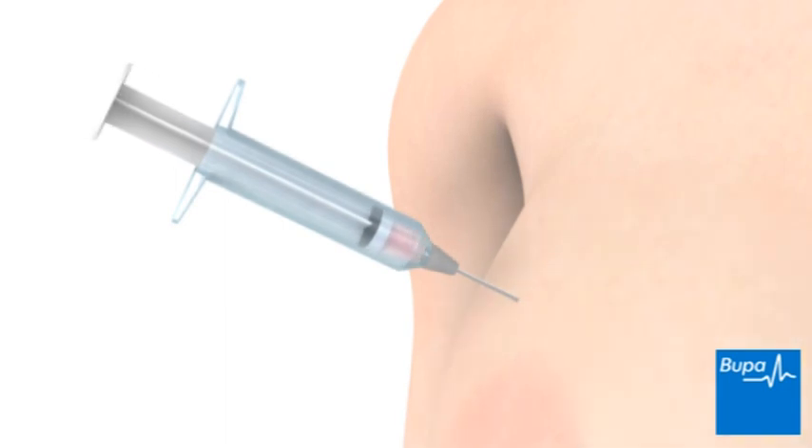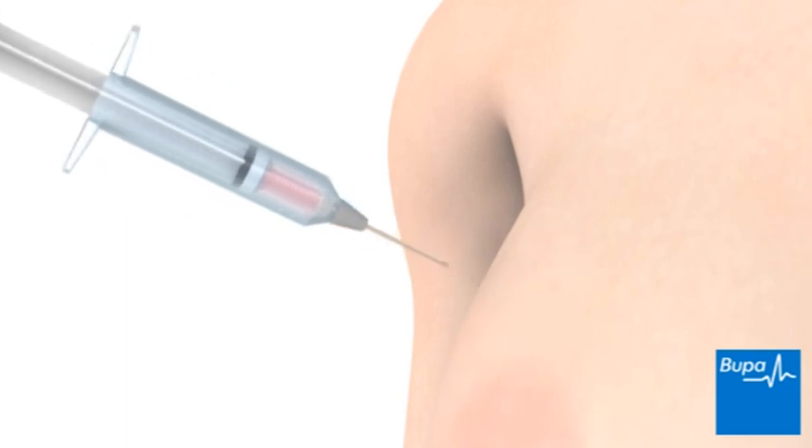Breast tissue is drawn out into the syringe. The procedure is quick and a local anaesthetic isn't usually needed. After the samples are taken, the needle is carefully removed and the injection area is covered with a plaster.